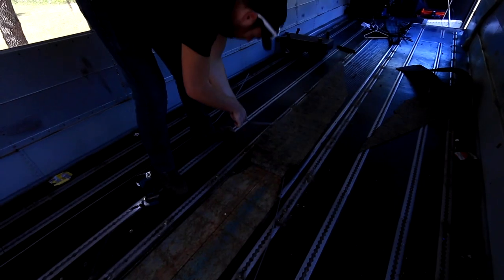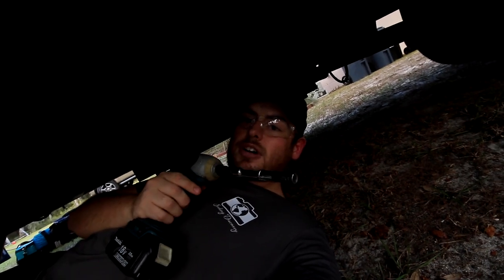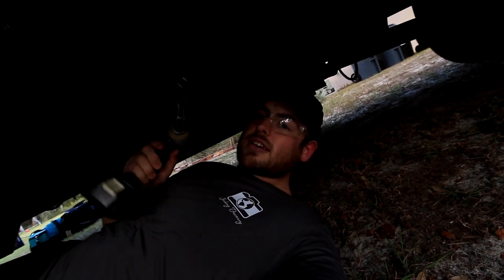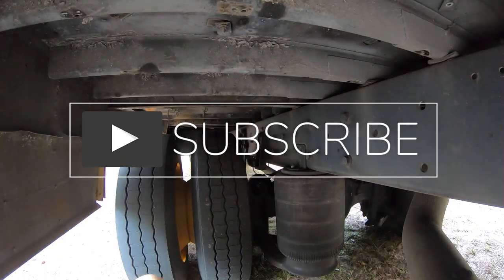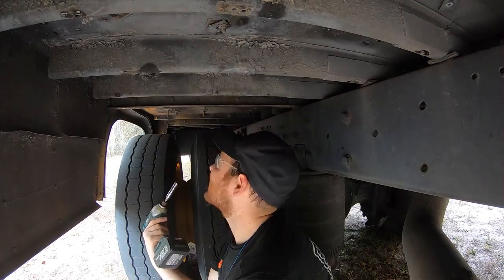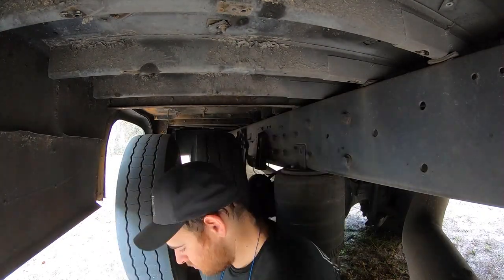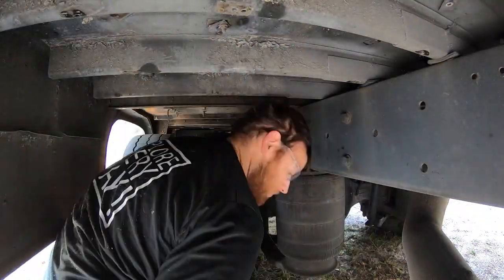Welcome to Seeking Discovery. I'm Ryan and I have a passion for travel and building things. At the end of 2020 I decided it'd be a great idea to purchase my very own school bus to convert into a tiny house. So come along as I make mistakes, learn a lot, and make lasting memories turning this old bus into a new tiny home. And if you haven't done so already, be sure to hit that subscribe button to follow along on all the adventures. I look forward to sharing this with all of you, and as always continue to explore every day.